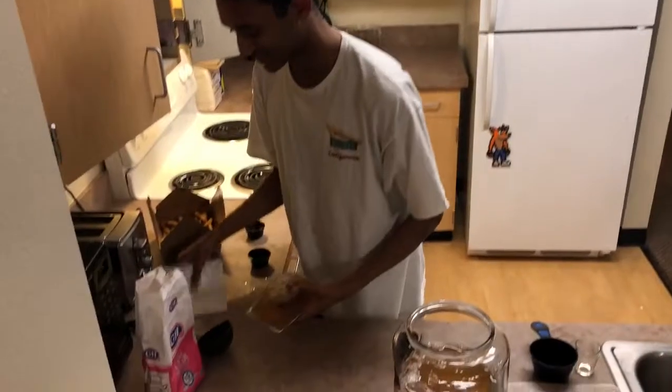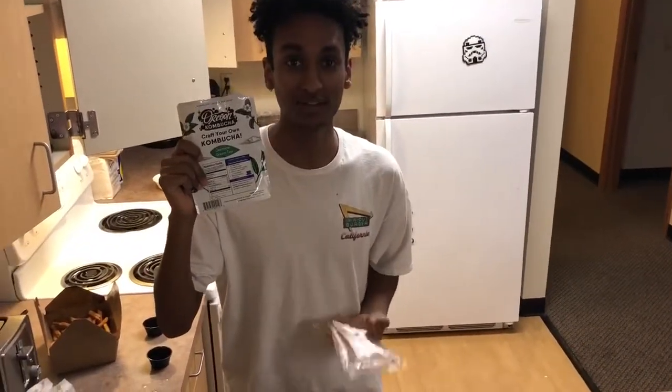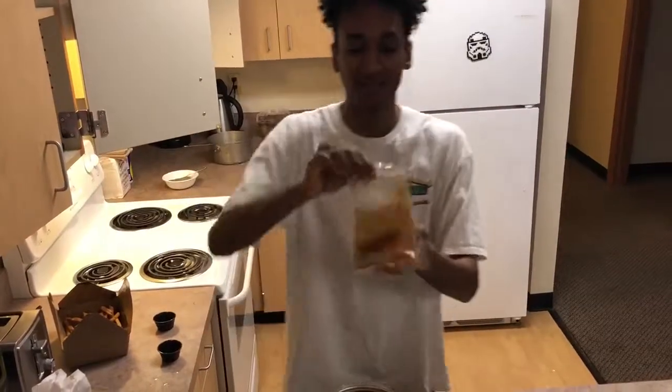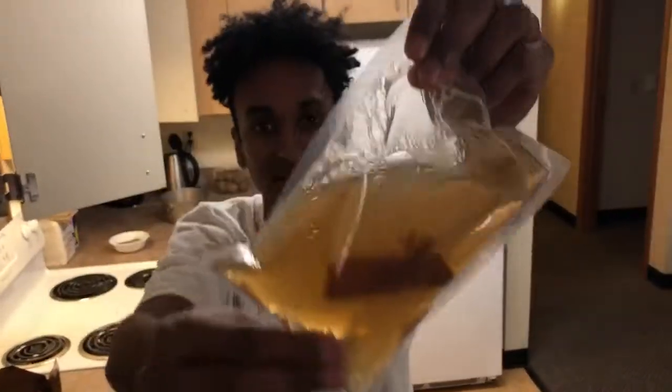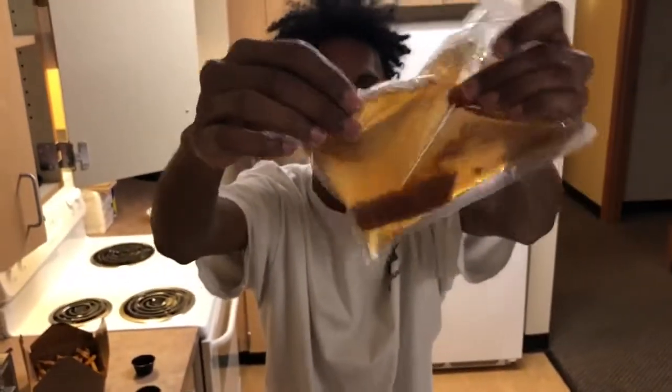Here we have Oregon kombucha that I bought from Natural Grocers. And here's my little SCOBY. Can you see it? I named it Scooby. That's my Scooby.